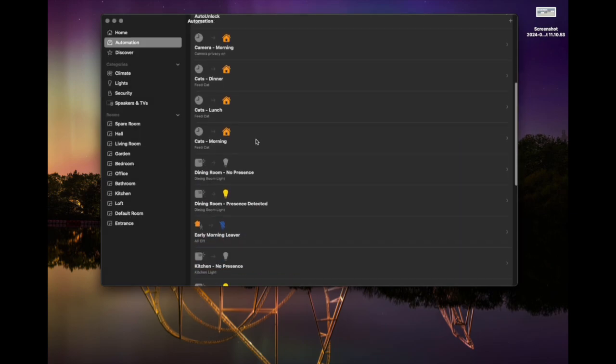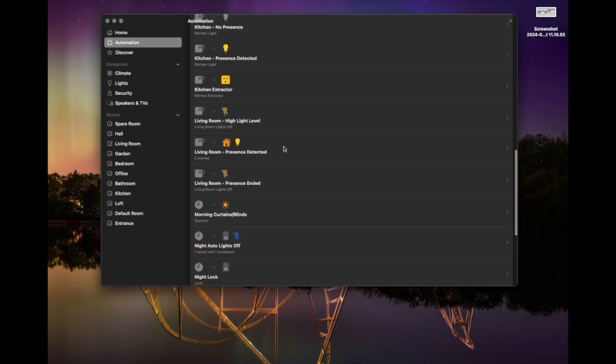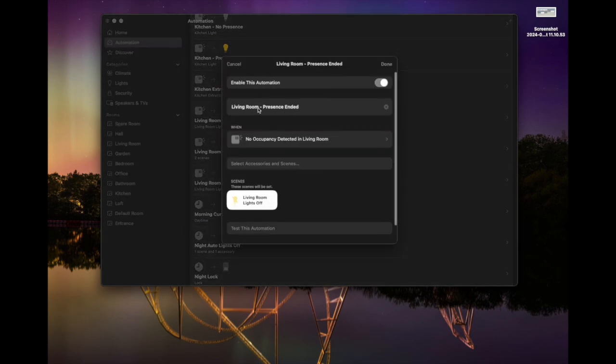Let me show you that now in my Apple Home automation app — you can see I've already created the others I'm going to show you in this video. Here is my 'presence ended' automation. A naming convention I like to use is to put the room name at the start, then a hyphen, then what it does — because in a long list of automations it makes them easy to find.